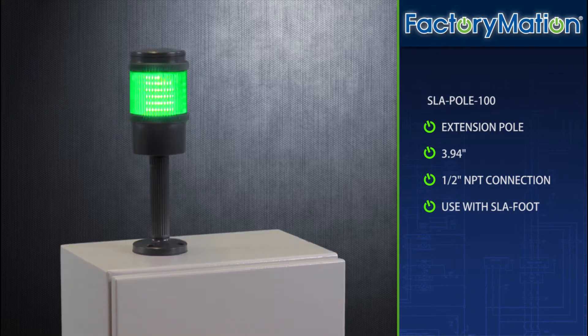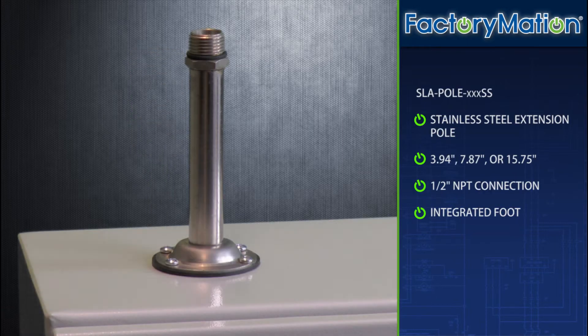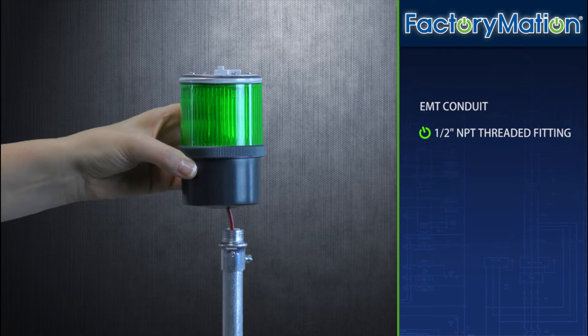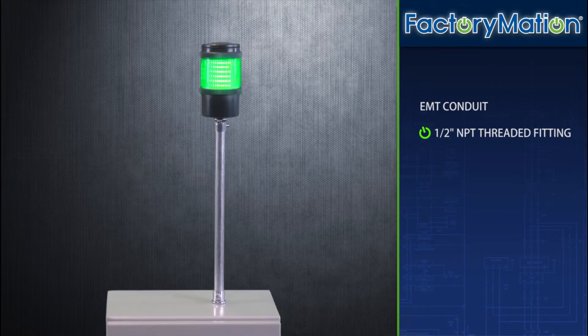An extension pole which reaches nearly 4 inches and features a half-inch MPT connection. The extension pole must be used with the mounting foot. A stainless steel extension pole with integrated foot is available in three different lengths. Lastly, the most versatile mounting option that FMX supports is used with EMT conduit. A half-inch MPT threaded fitting placed onto EMT conduit will securely screw into the FMX wiring base to provide endless possibilities of stack light placement.